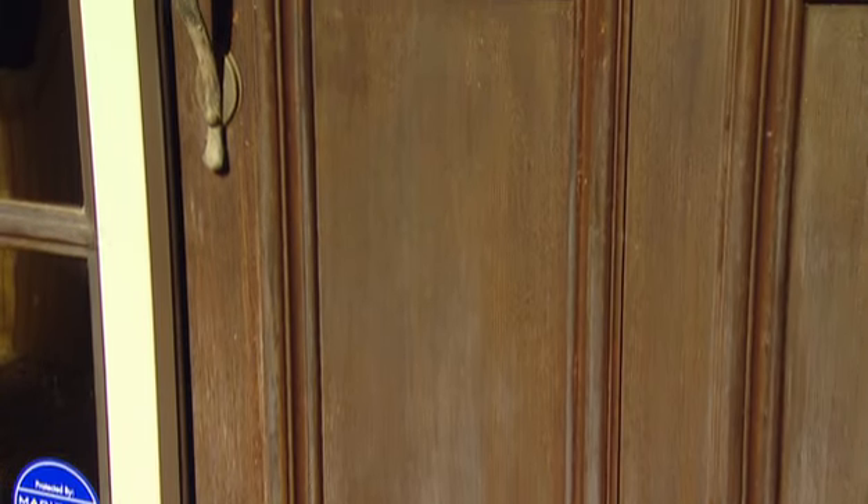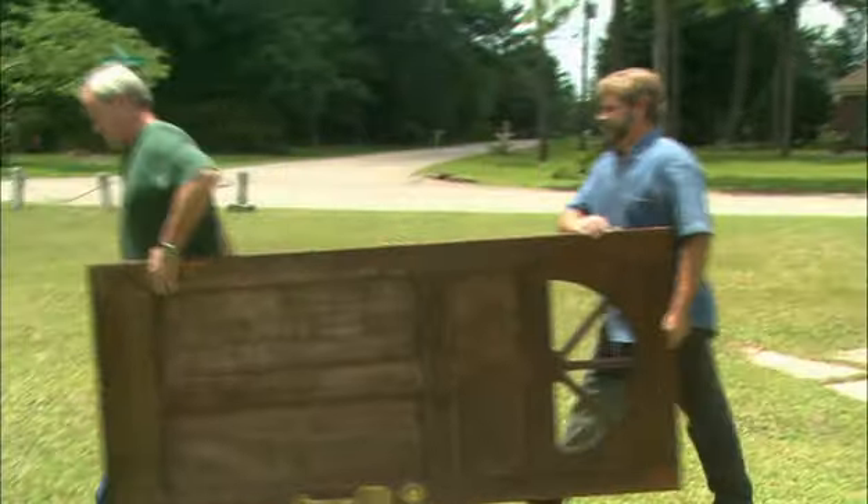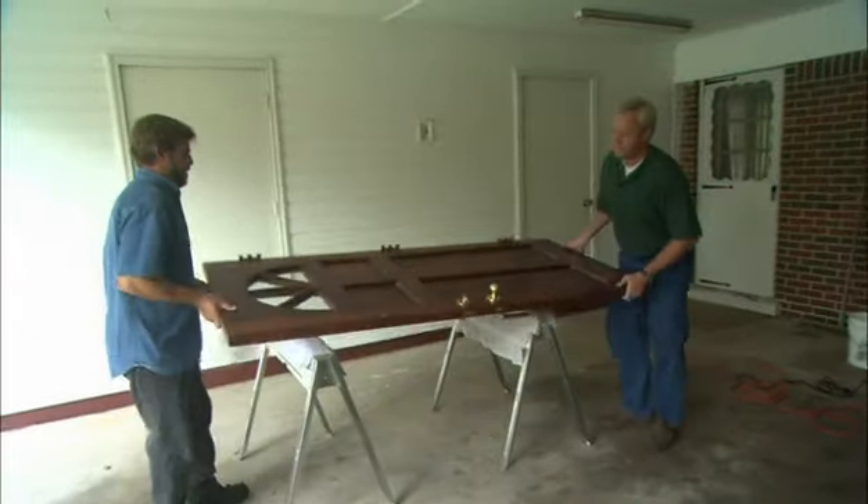Reviving a weathered wood entry door isn't a difficult process, but it is time consuming. It's made easier if you remove it from its hinges and take off all of the hardware.